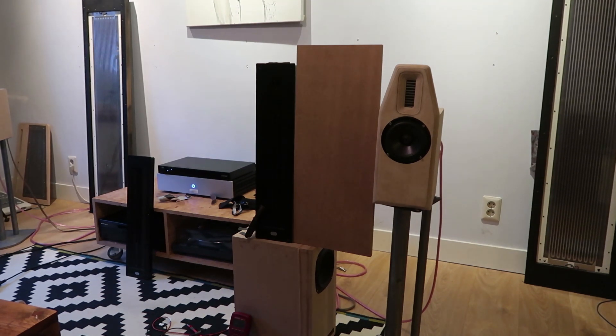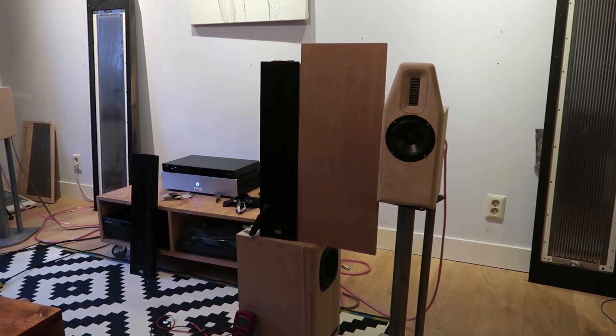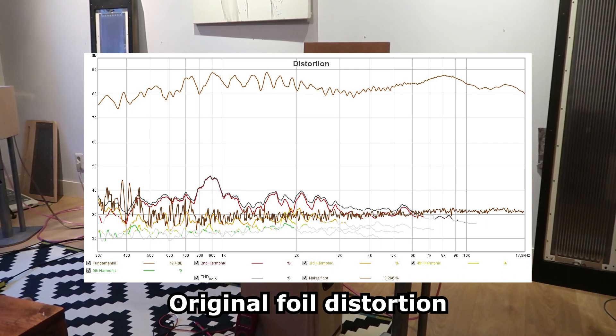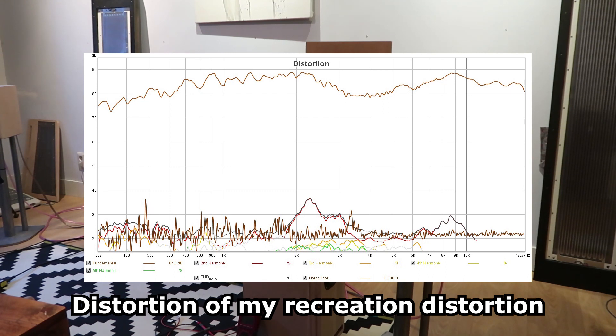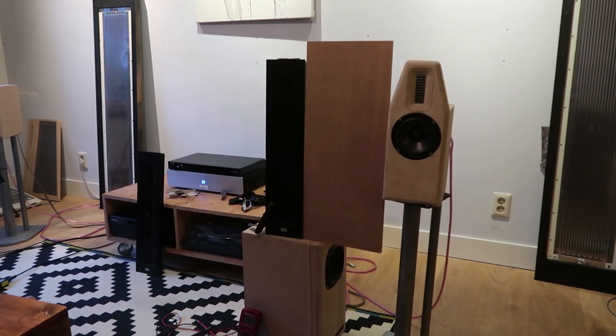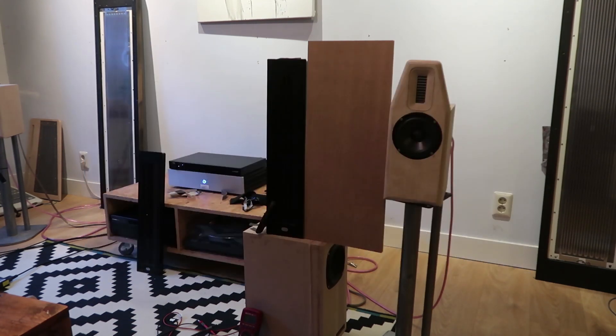I'll measure the SPL. I changed a few things and the impedance increased to 5 ohms, so I want to know if the method I used to make this panel — when I convert it back to 4 ohms — still gets the desired SPL. SPL is around 86, which is quite decent for a 5 ohm load. So if I go back to 4 ohms it should reach maybe 86 or 87. No problems there.